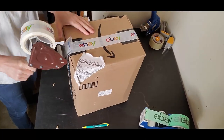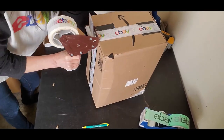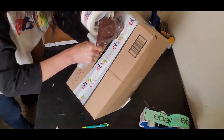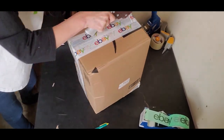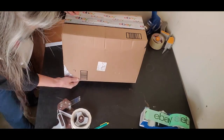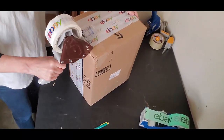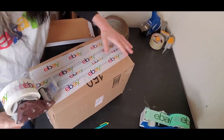This outer box is not a super sturdy box, so I'm going to give it extra tape to add some strength. I'll remove this old label over here. I'm going to go over both sides again to give it extra strength. Remember, I've double-boxed this — I would never ship it in just this one box, no way.